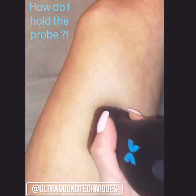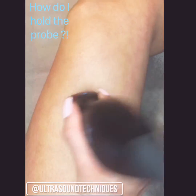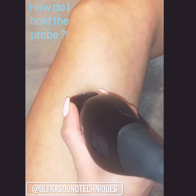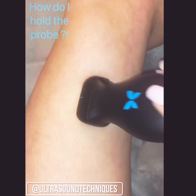You can get optimal images holding it closer to the skin, especially if you want to apply a little bit more pressure. If it's a difficult scan, sometimes the patient is in a position where you have to hold it a little bit higher to get your arm and wrist up a little bit more.